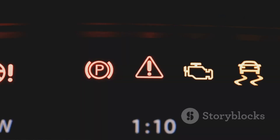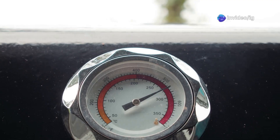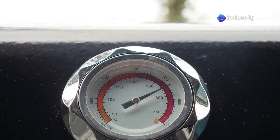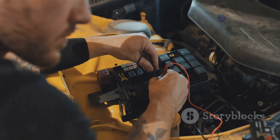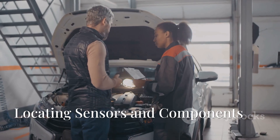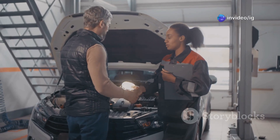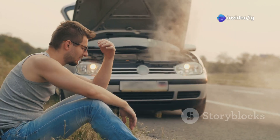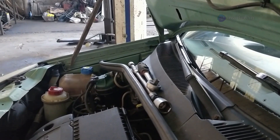Common symptoms of P0485 include the check engine light turning on, the cooling fan not working or running continuously, engine overheating especially in slow traffic, the AC not cooling properly, and sometimes a blown fuse or even a burnt wiring smell near the fan. If you notice any of these symptoms, it's really important to fix the issue immediately to prevent costly engine damage.